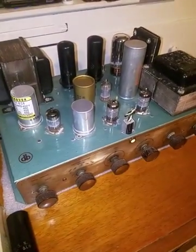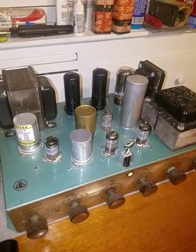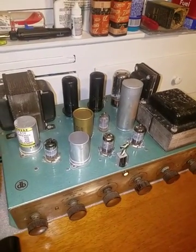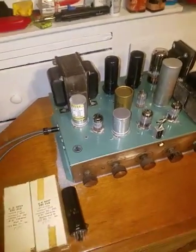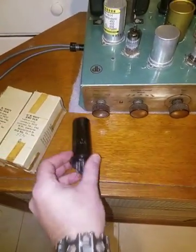I put them in my Bogan DB20 here. A lot of people think they're just for guitar amps or don't know a lot about them, but they're actually really awesome tubes and they really have a nice sound to them.